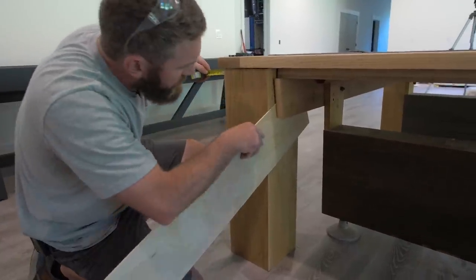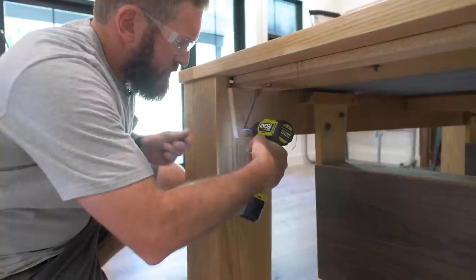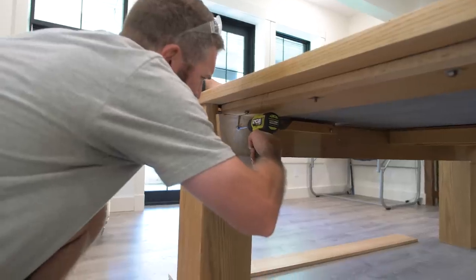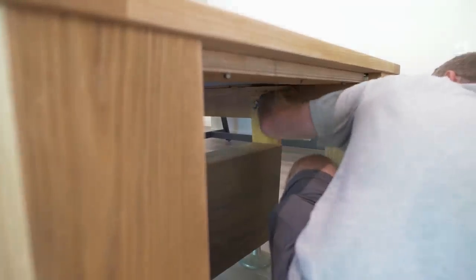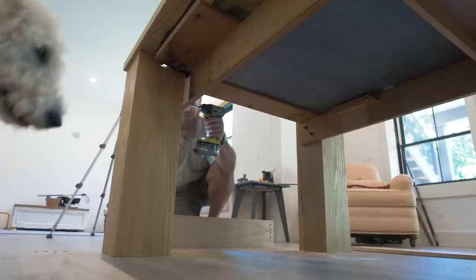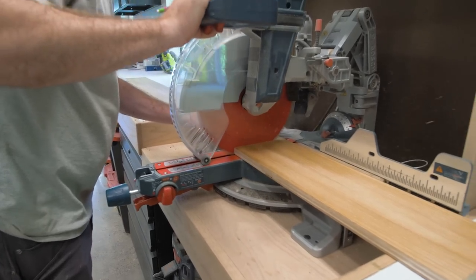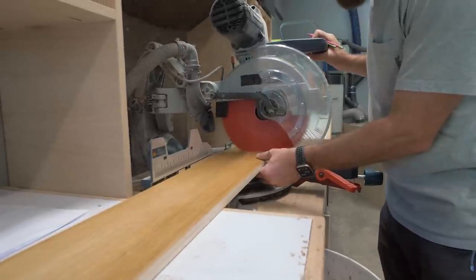I started off by getting the legs exactly where I wanted and cutting some shims to fill the gap between the legs and the beam. Then I screwed through the beam into the legs to secure those temporarily while I removed the old pool table legs and drilled the new holes in the beam and through the new legs, so I could take the old bolts and transfer them to the new legs. With the legs installed, the last piece of the base was the aprons — I had some six-and-a-half-inch boards ripped down earlier, cut them to length, and secured them with pocket hole screws.